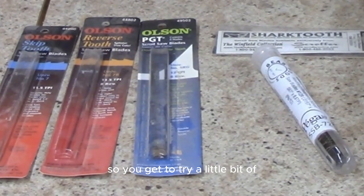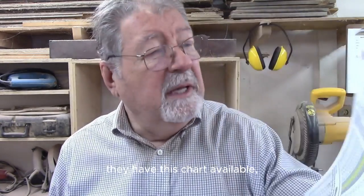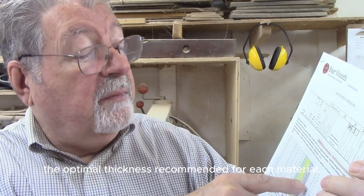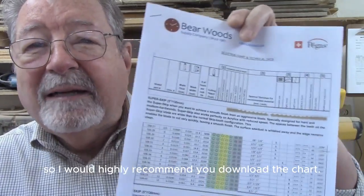Buying the assortment lets you try a little bit of each one. One last thing on blade sizes — on the Barewoods Supply website they have a chart available. It shows the different blade types — super skip, skip, and so on — with pictures of what each blade looks like, plus blade thickness, width, teeth per inch, and the optimal material thickness for each. For example, size 2/0 is recommended for up to a quarter inch. It also tells you what size pilot hole to drill for interior cuts. It's free on their website, and I highly recommend downloading it.